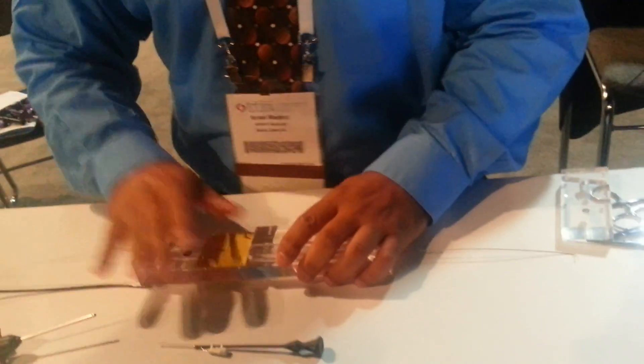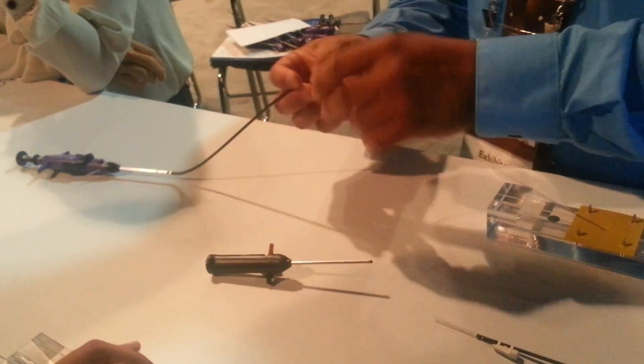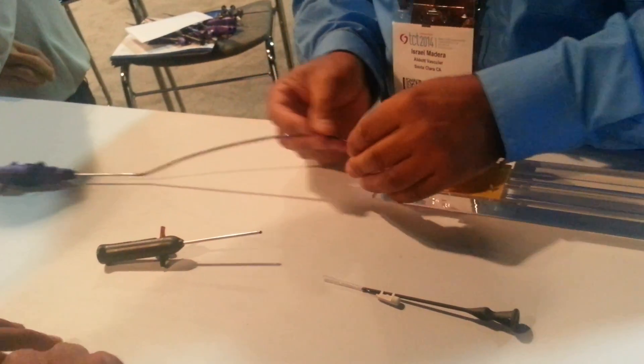Alright, here we go. We're going to back load. Take the device. Your wire is right here. I can't see right now. Make sure your logo stays at 12 o'clock.